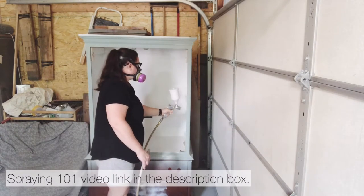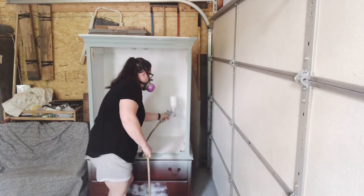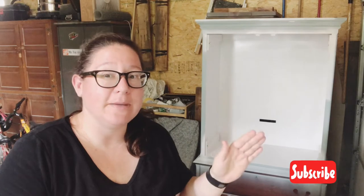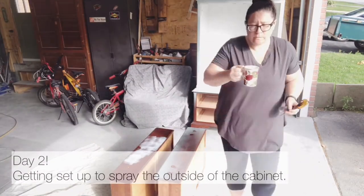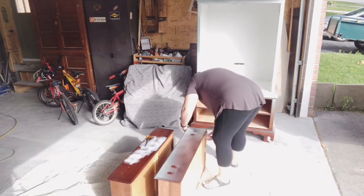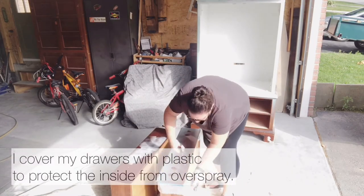The interior of the cabinet is going to be painted in Snow, which is a bright white by the Fat Paint Company. Make sure you hang around to the end of this video — once this is done being painted I will drag it back inside, get it all staged up nice and pretty, and show you what it looks like.